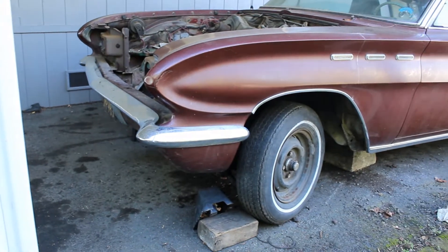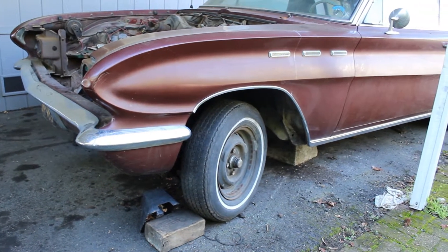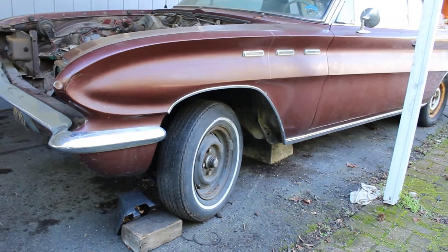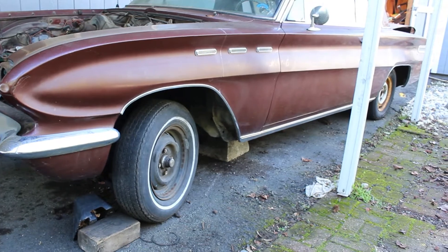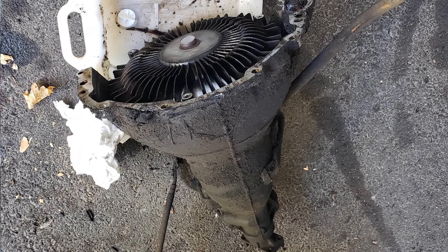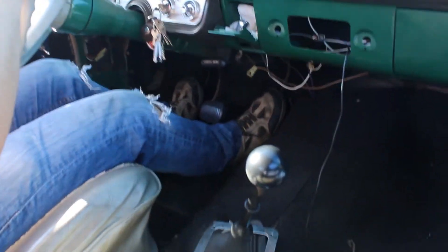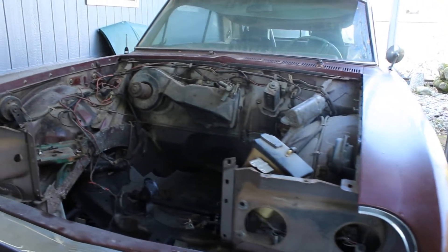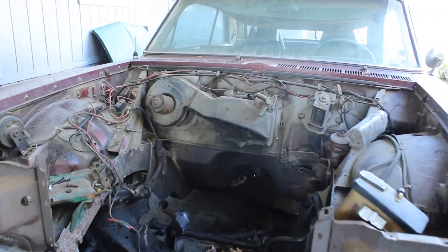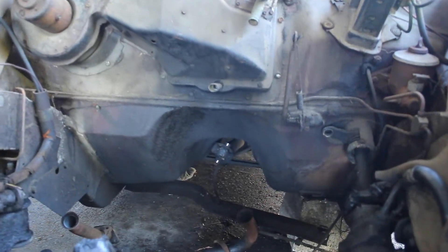When we first got it, the drivetrain was the same 215 aluminum V8 with the four barrel — same one that I had, and still have, in my current car. But it had the single speed Dynaflow automatic, whereas my green car had that transmission swapped out for a T5 manual. The eventual plans with this one — like I said — I want to modify it and build it how I want a car to be built, rather than having to rely on prior owners.